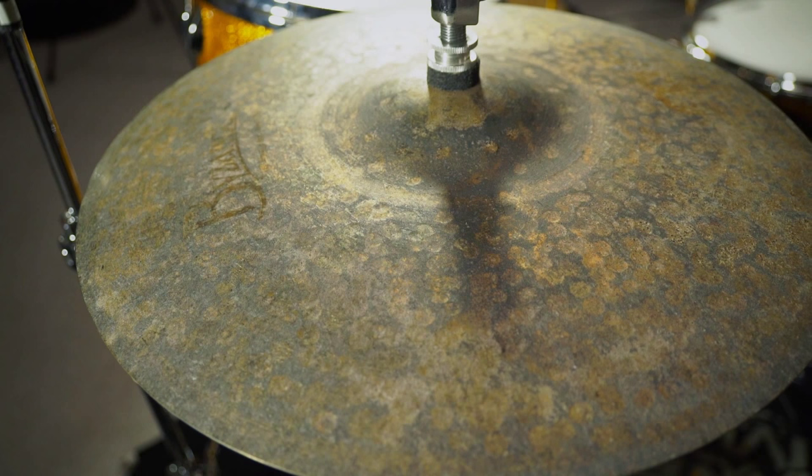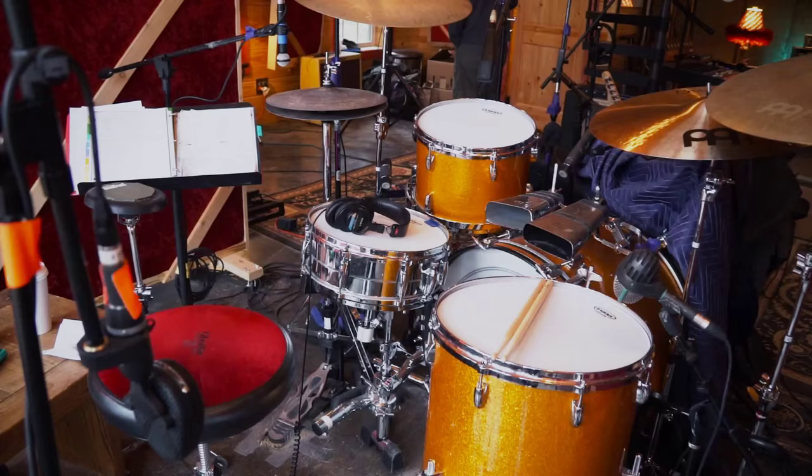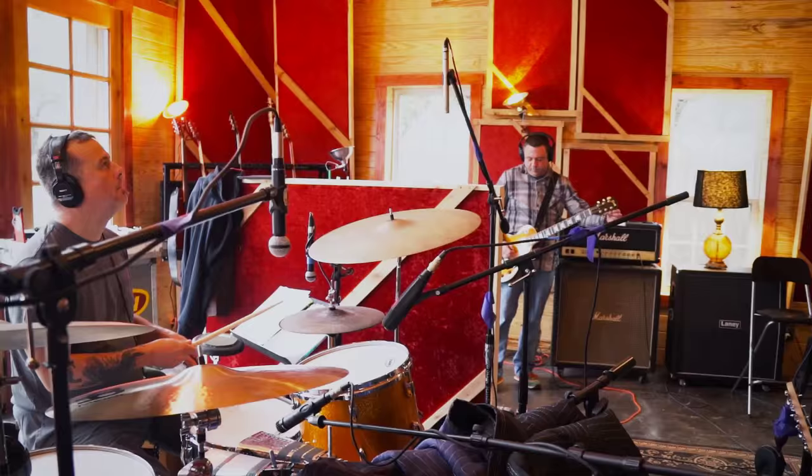For hi-hats, I used a pair of Meinl 14-inch Vintage Pure hi-hats. I'm quite a fan of these hi-hats. They have a lot of crunch to them. They kind of have a breakbeat kind of sound. They're very musical.